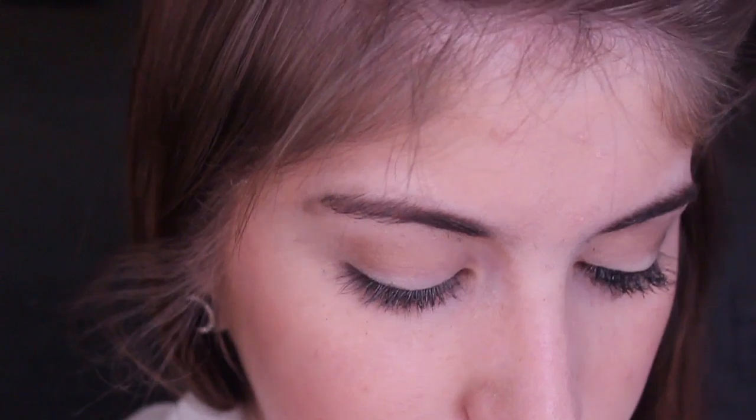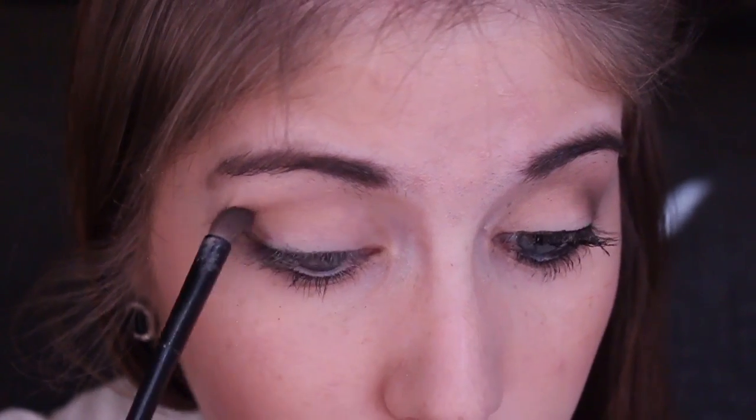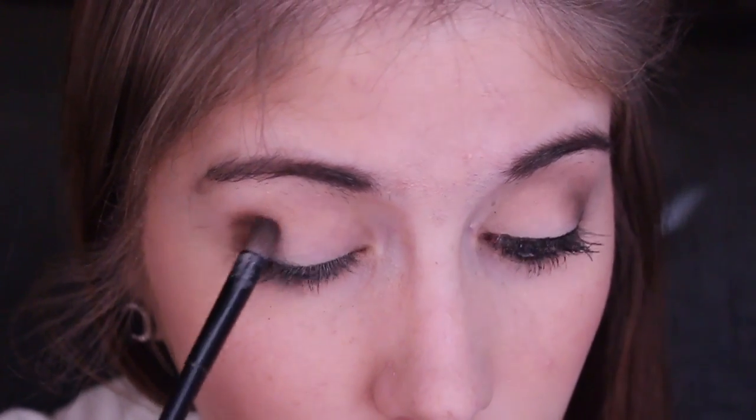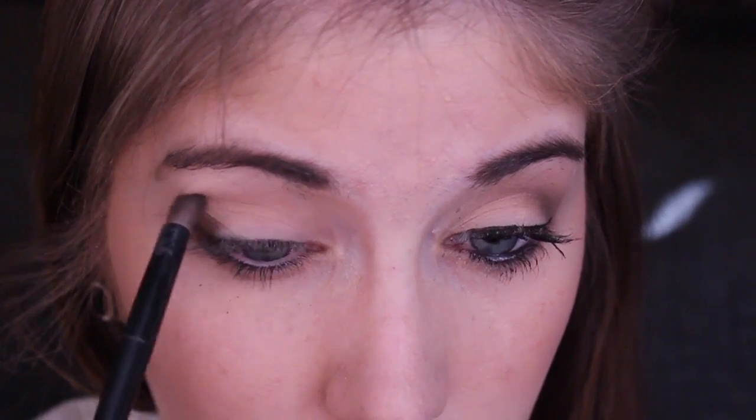You can totally stop there if that is your preference, but I like to deepen looks up just a teensy tiny bit. So I'm going to take the darkest shade, Sumatra, on this little Avon pencil brush. I'm taking a little bit of this and kind of smoking out the look — taking it right on the outer third and really blending it up into my crease. Because with those first two colors it just looks like your natural eye, but I like to always amp it up a bit. I'm going to take a little blending brush from Sedona Lace and blend out any harsh edges.